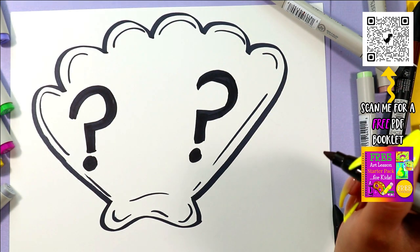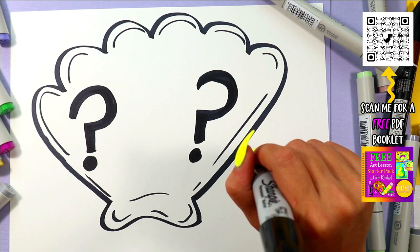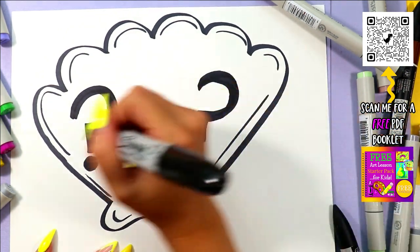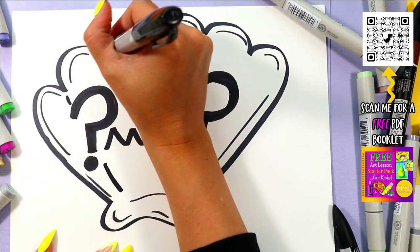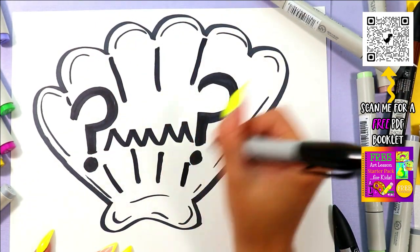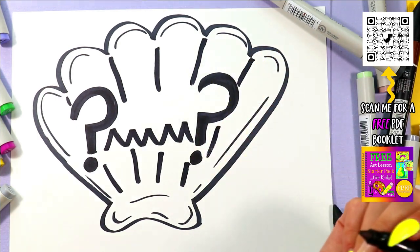The more we draw, the better we get. What does a confused mouth look like? Let's give it some zigzags. Maybe it woke up and all its friends disappeared — and it's like, I don't know what's going on right now, but it's weird.